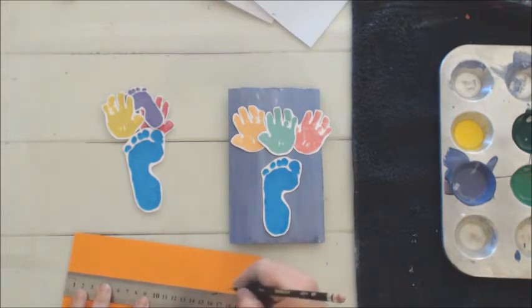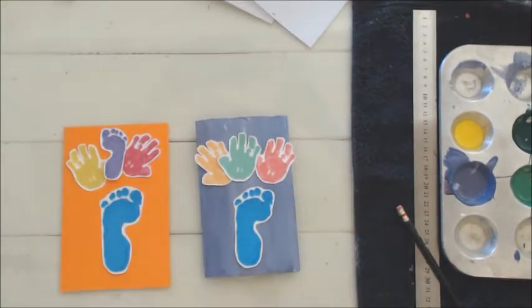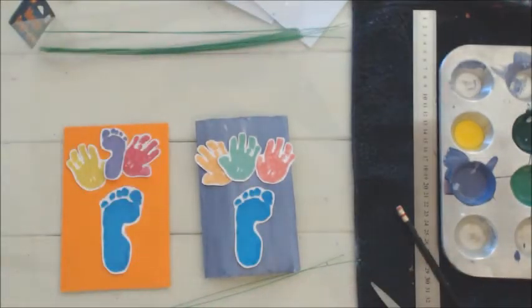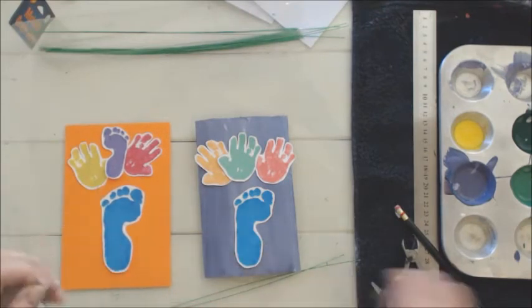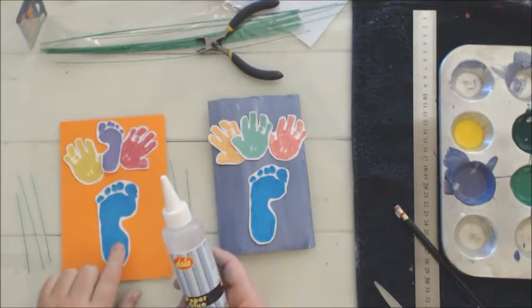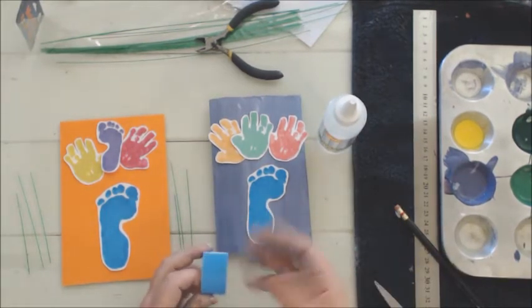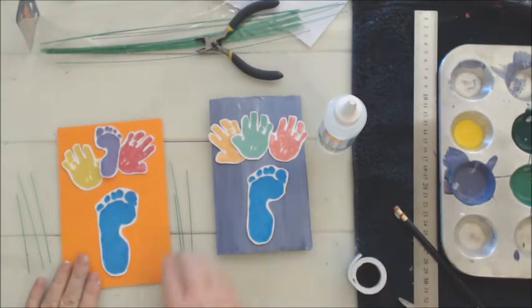Next we're going to need the metallic wire to do the stems. I'm going to cut them to more or less the size I want. I want to make them slightly different — for this one I'm going to use Dala's paper glue to stick down our flowers and vase, but for the other I'm going to use double-sided tape because I want to lift the flowers and vase from the card and elevate them a little.